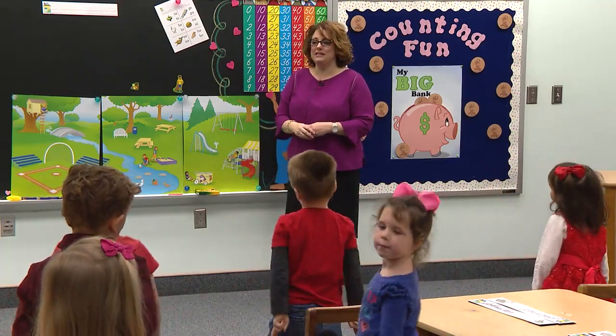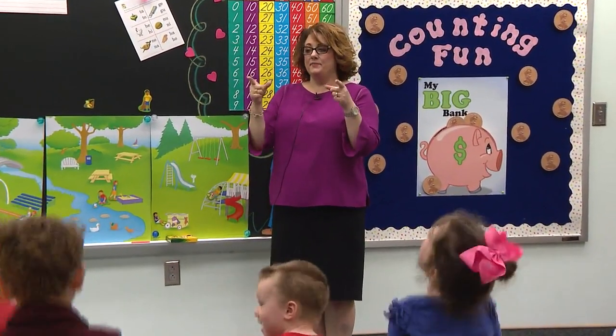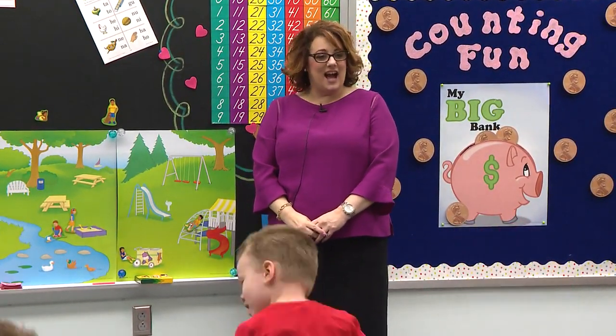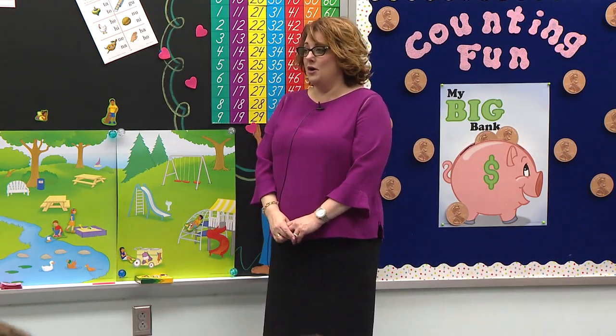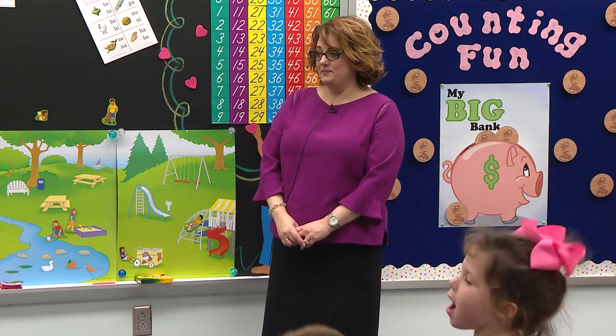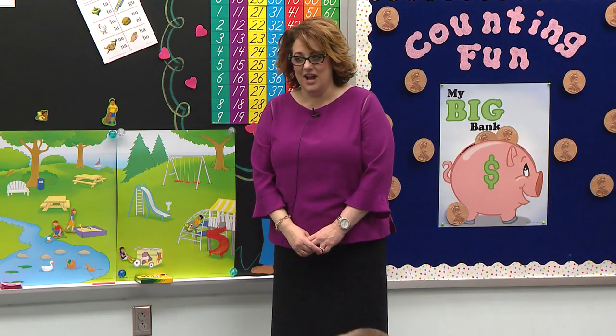Great job, you may be seated. I say A, you say A. I say I, you say I. I say O, you say O. I say U, you say U. Nice job.